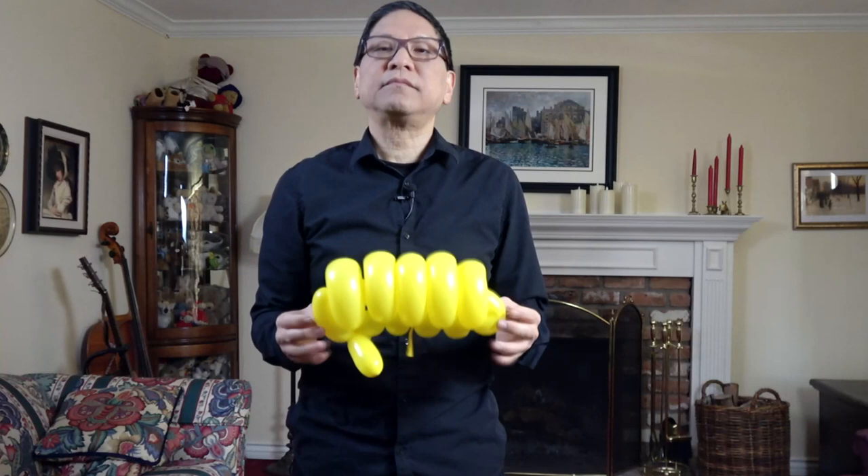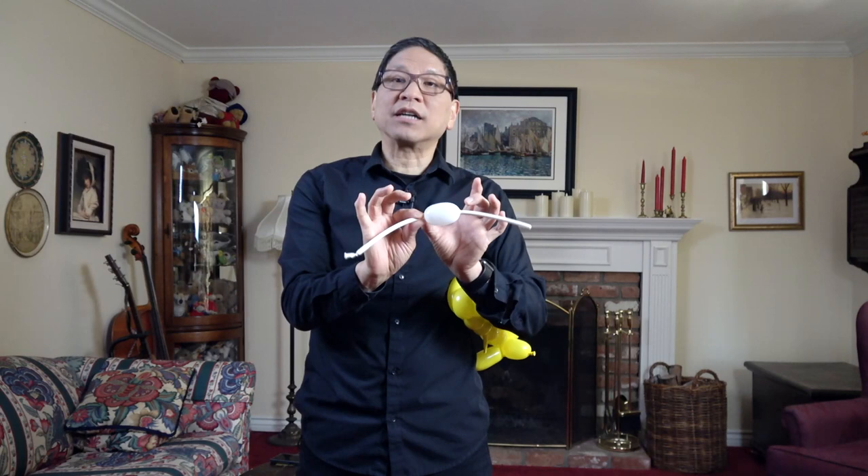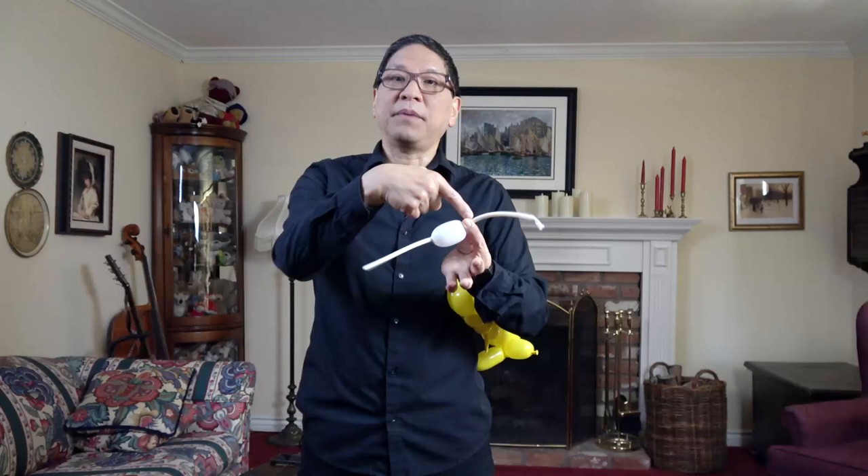Now let's add the eyes. With your third — probably white — balloon, have it inflated at about two inches. What you're going to do is take this bubble and push it to the middle of the balloon. Just squeeze and push it up. Once it's approximately in the middle, tie the nozzle end in a knot right at the base of the eyes. Do the same with the other side.